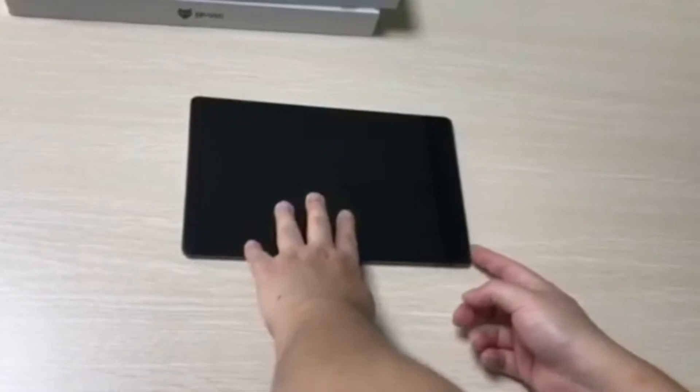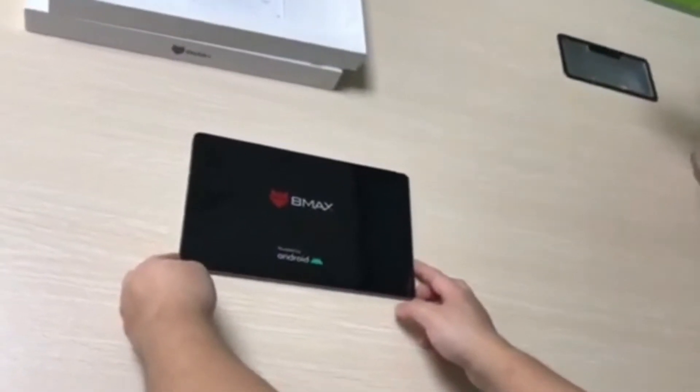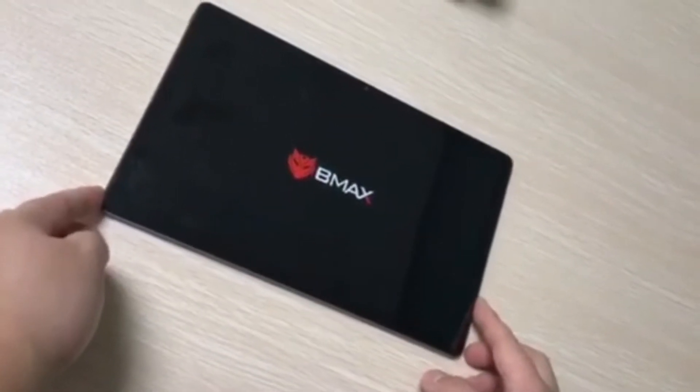Chinese manufacturer BMAX has released a 10.4 inch Android tablet, the BMAX MaxPad i11. This product is a high-performance Android tablet in the low price range and has a system configuration that can be described as trendy for Chinese tabs these days.